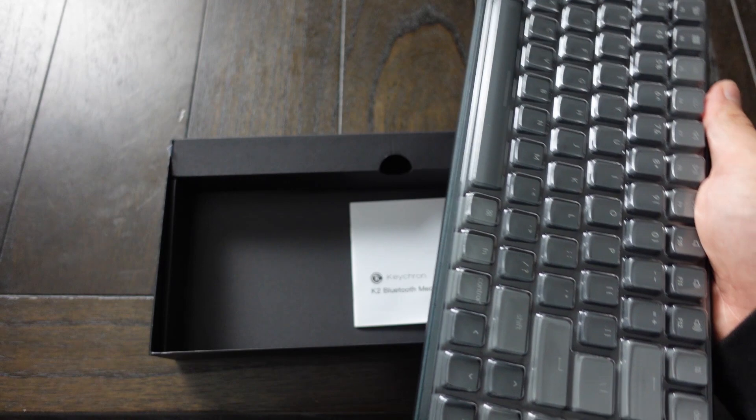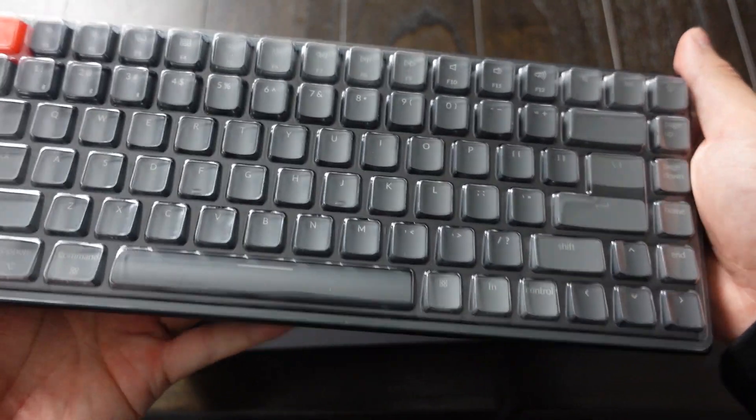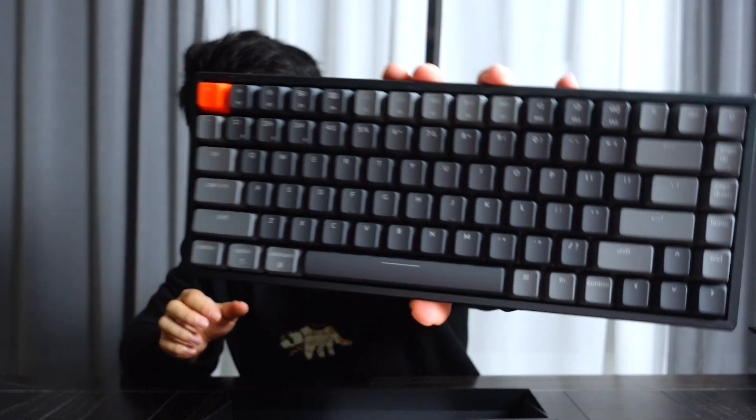I've heard a lot of good things about this keyboard, but my girlfriend has been telling me that she did a lot of research to find the best one for me, which I appreciate a lot. And here it is — there's a little plastic cover on it, let's take that off first. And here's what it looks like.